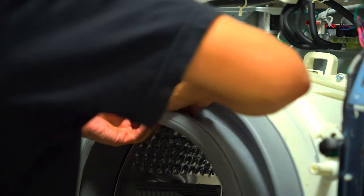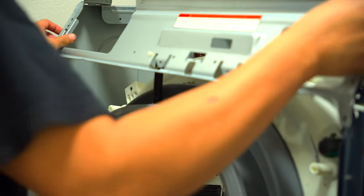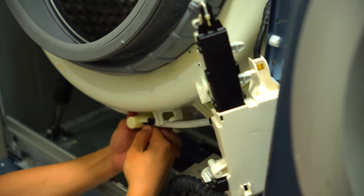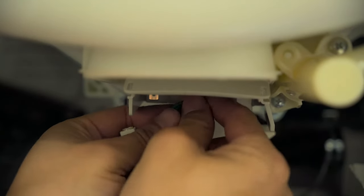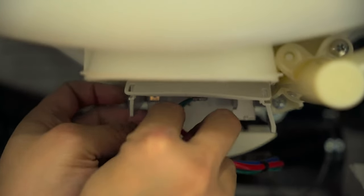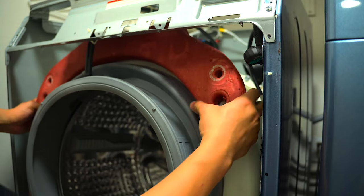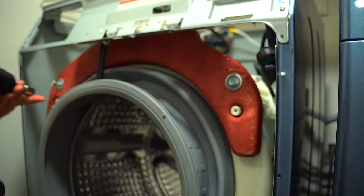Now reconnect everything. Reinstall all of the hoses on top and the bottom and make sure to reinstall all of the clips. After all hoses are connected, reinstall your electronic components by connecting the connectors and making sure they are fully seated. Then reinstall the weights by attaching the two bolts for each weight. I recommend doing one thorough check to make sure everything's connected — all hoses, all electronic components, and all weights are tightly fitted and secured. You definitely don't want anything loose popping off during a wash.